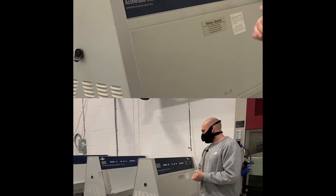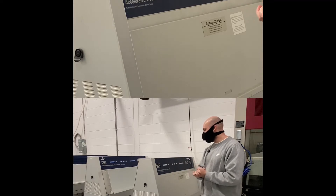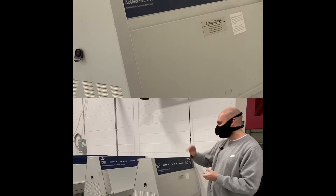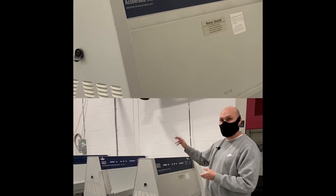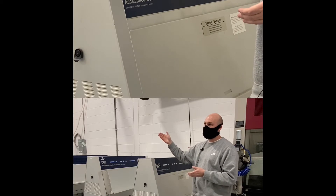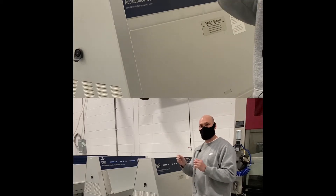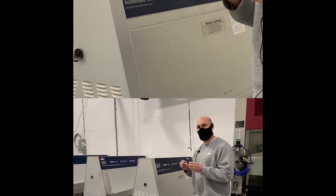This is a fluorescent lamp weathering chamber. It's pretty much like the Xenon arc chamber. The difference is instead of three Xenon arc lamps, you have eight fluorescent lamps. The Q-Sun is usually used more for visible change, while this one is more used for mechanical properties.